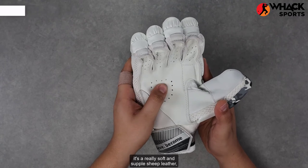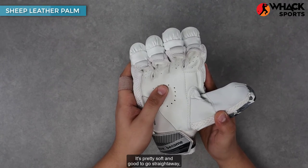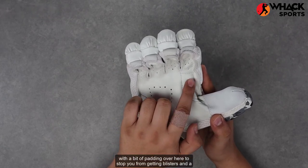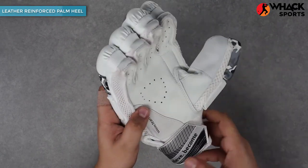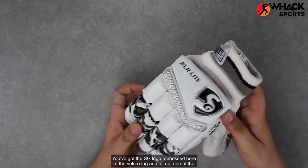Heading to the palm, it's a really soft and supple sheep leather which means it doesn't need a lot of effort to break in — it's pretty soft and good to go straight away. There's a bit of padding to stop you from getting blisters and a reasonable amount of leather reinforcement at the edge of the palm so the gloves don't split. The SG slogan is embossed on the velcro tag.